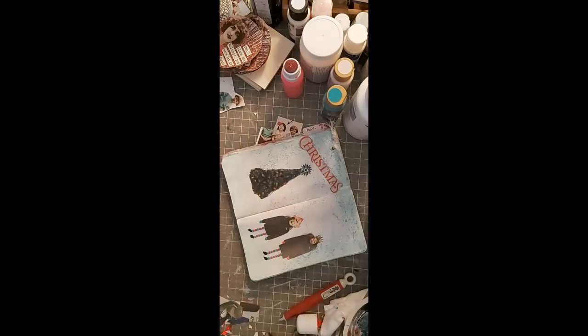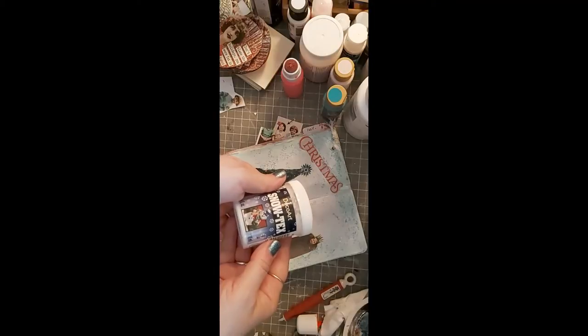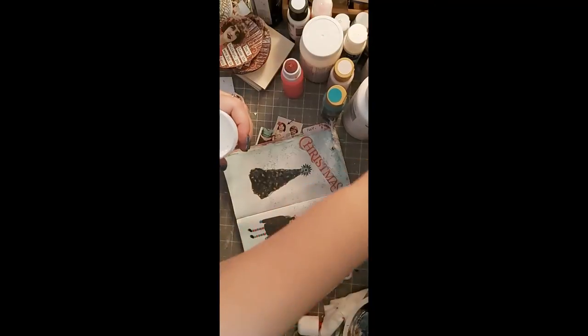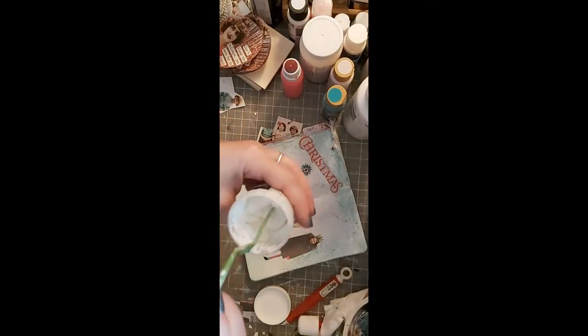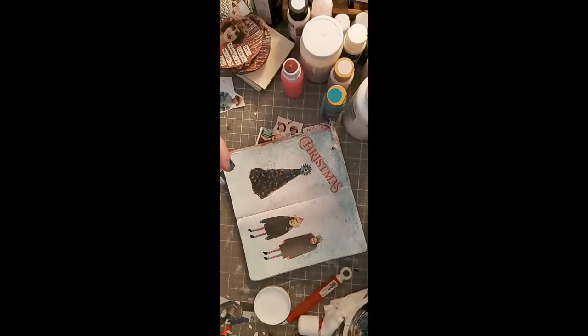Oh that looks so cute! Now we're going to use Snow-Tex. Have you ever used Snow-Tex before? It's this kind of crunchy, smelly stuff. It reminds me of that stuff we used to spray on the windows when we were kids — get those stencils and spray snowflakes all over your windows. I don't want it too thick because it's in a book.